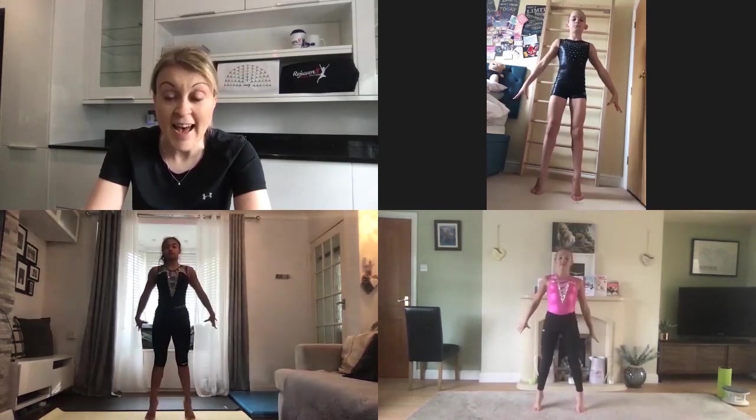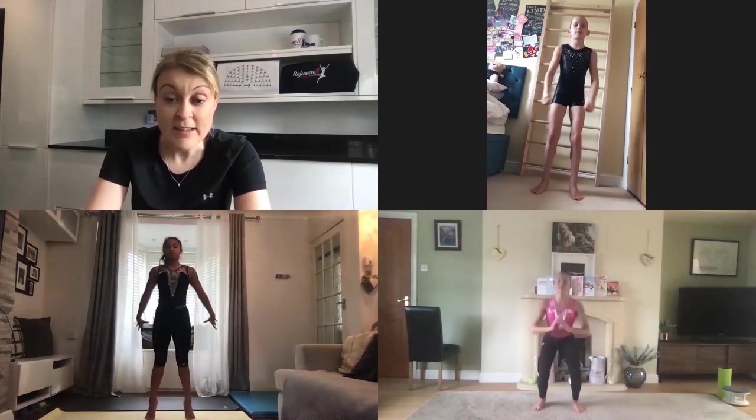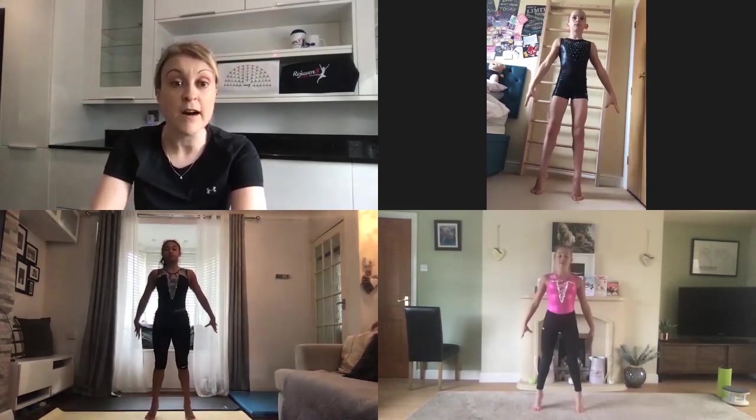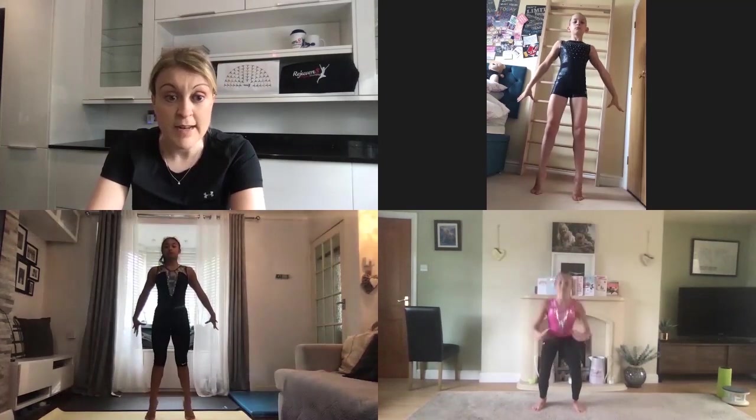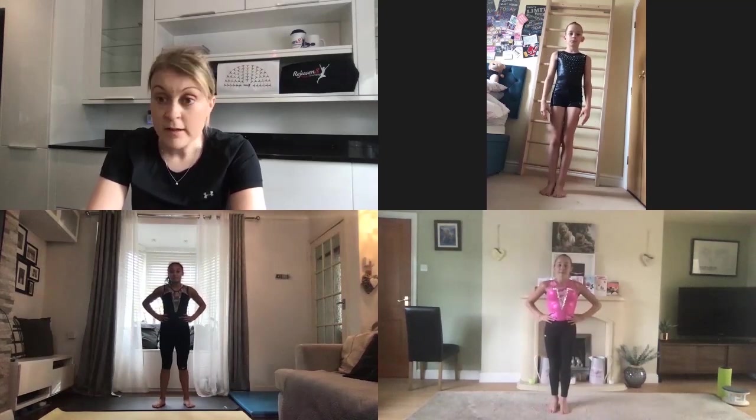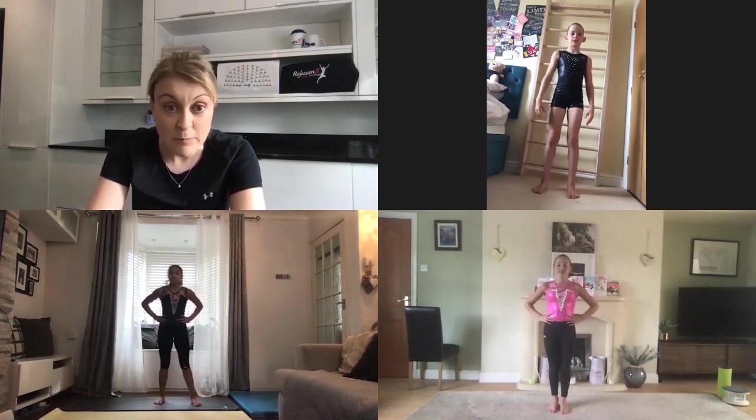Lower down into your squat — bend your knees keeping your kneecaps lined up with where your laces would be. Then drive up onto your feet so your knees straighten and you lift into relevé without letting your ankles roll, and then lower your heels back to the floor and repeat. Let's try eight of those, smoothly down, smoothly up. Keep your cores active and engaged so you're not wobbling.